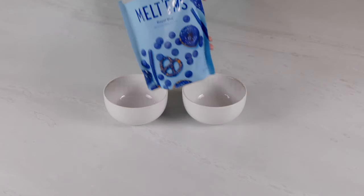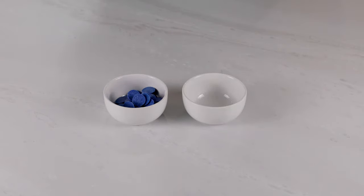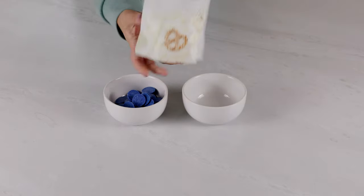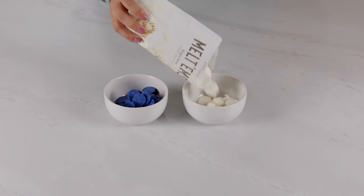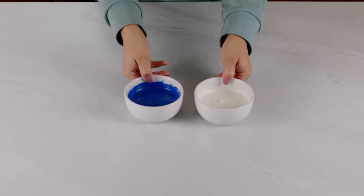For the chocolate covered strawberries, you'll start out with blue and white melting chocolates. I found this brand at Walmart and they worked fantastic. Go ahead and add those to individual bowls and heat them up according to the package instructions.